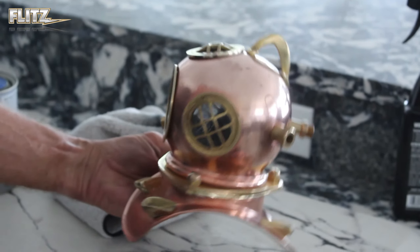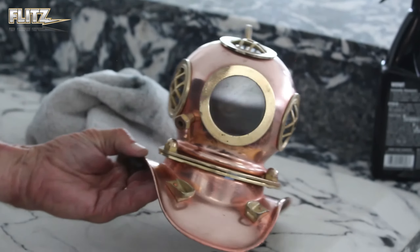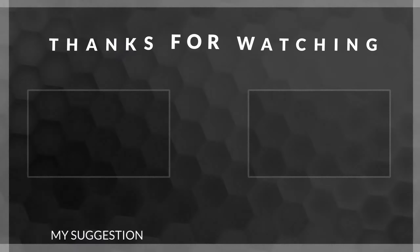Well the Flitz products did it. Will it shine? You bet. Remember, when it comes time for cleaning, polish and protecting, Flitz It!